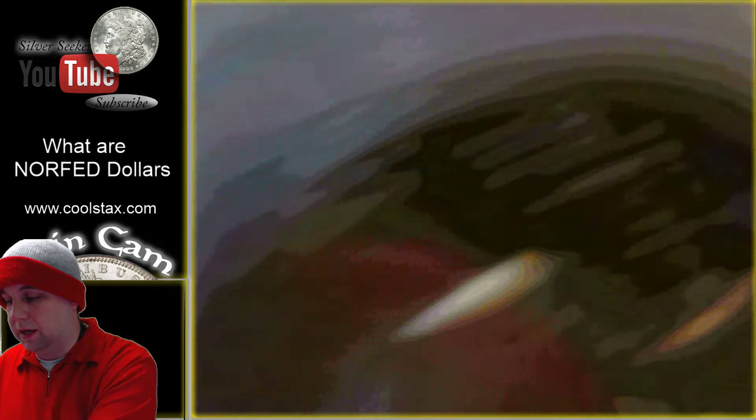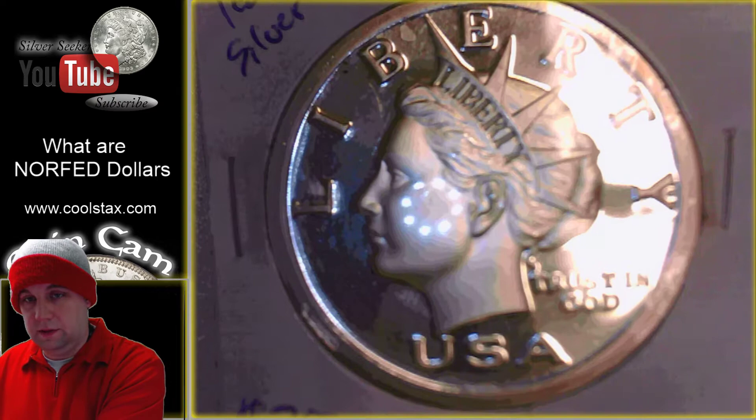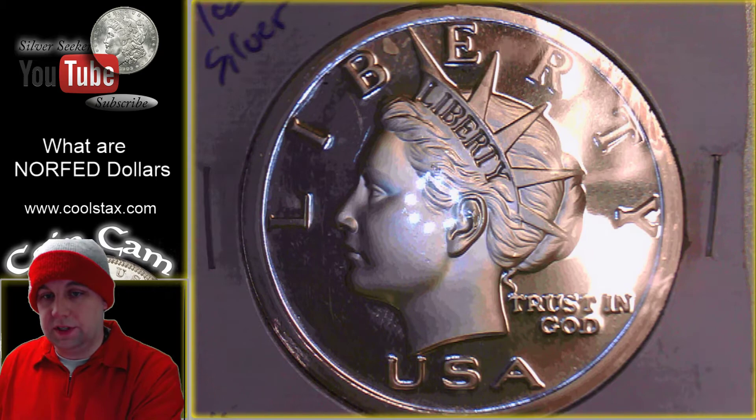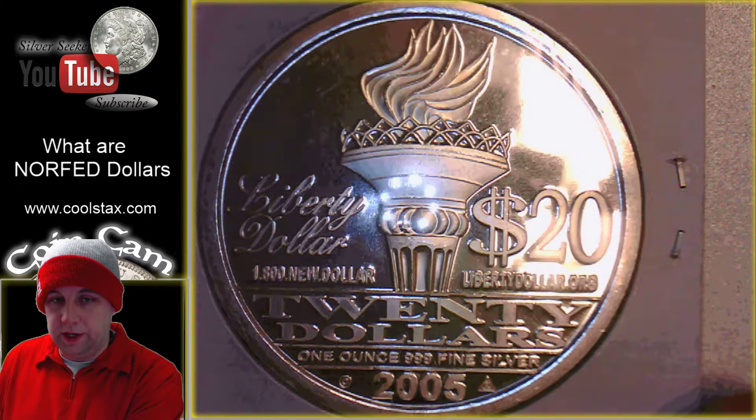Let's take a look at some of these under the scope so you guys can get an up-close look at them. Here we go under the coin scope. This is my first one — it looks like a silver dollar. It says Liberty, it has Lady Liberty on the front, and it says Trust in God and USA. On the reverse you can see it says Liberty Dollar, $20, LibertyDollar.org, 1-800-NEW-DOLLAR, 1 ounce 99 fine silver.